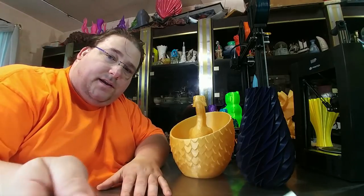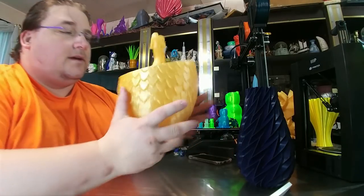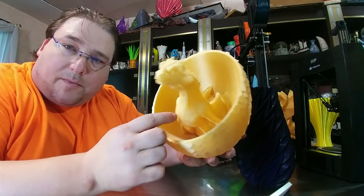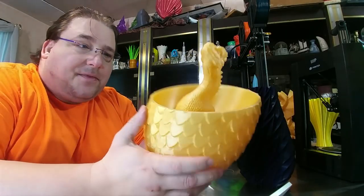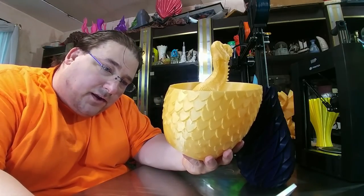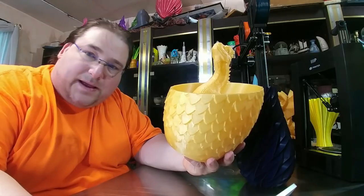First up is the Drogon Egg. This is made by Zeke Azekura on the universe — link will be down below. Basically he took the Drogon model, the little Drogon (remember I printed it in ultra yellow), and he put it inside the Dragon's Egg. And that is freaking cool.